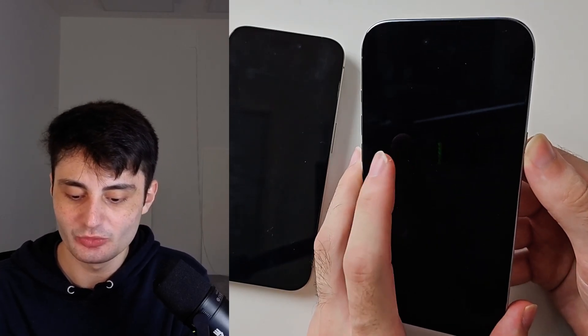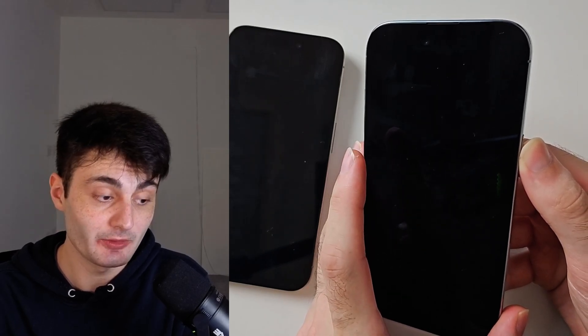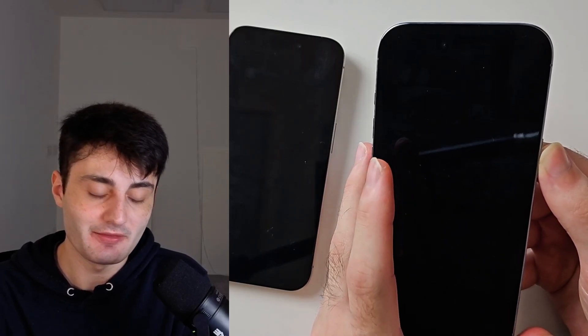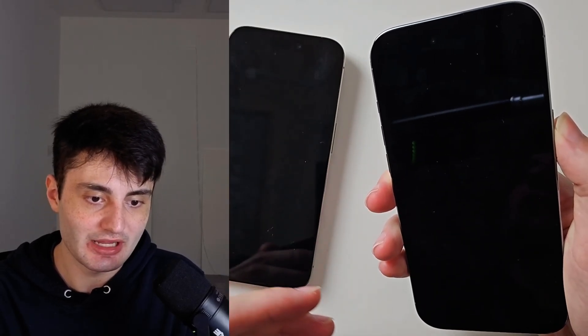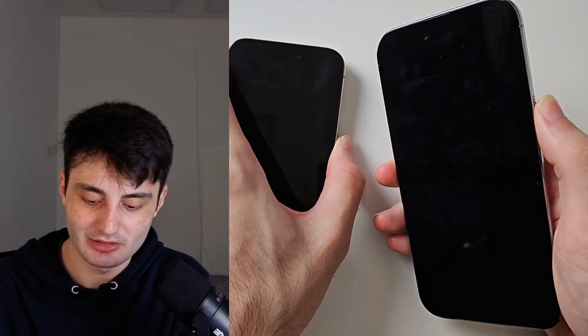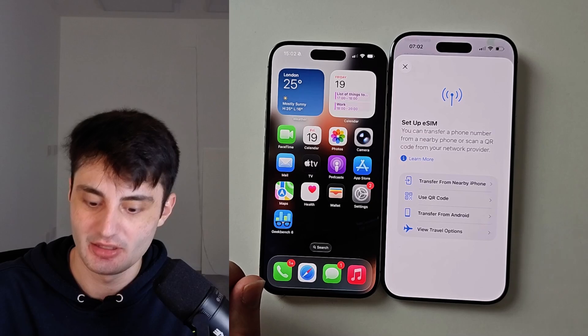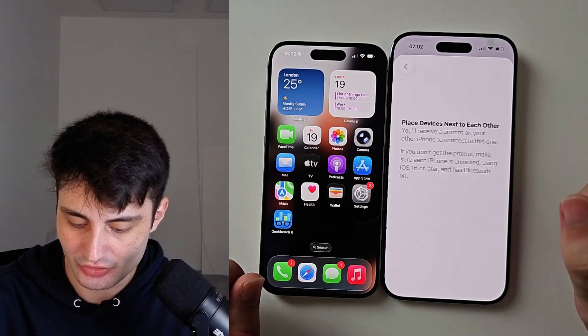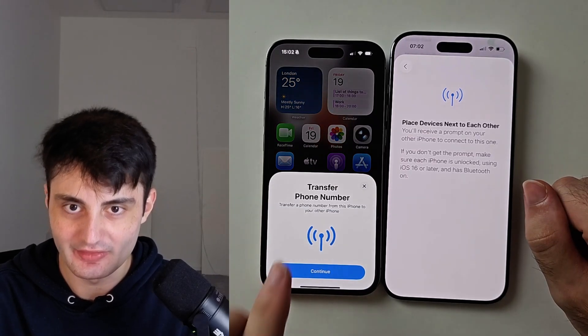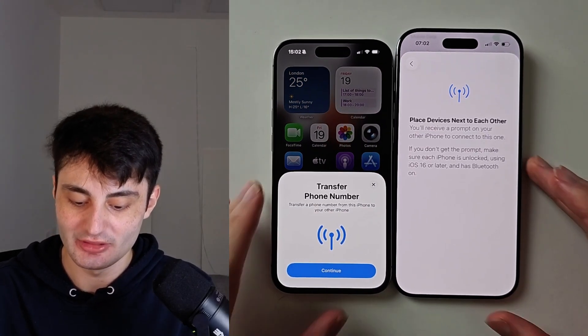Once both are off, press the power button to turn them back on. The issue is that when you use the 'Transfer from Nearby iPhone' screen, it only sends out a request to transfer the eSIM once. If that request glitched out, we have to restart the iPhone for that message to be sent again. Let's wait for them to restart and try again — and it worked, excellent!